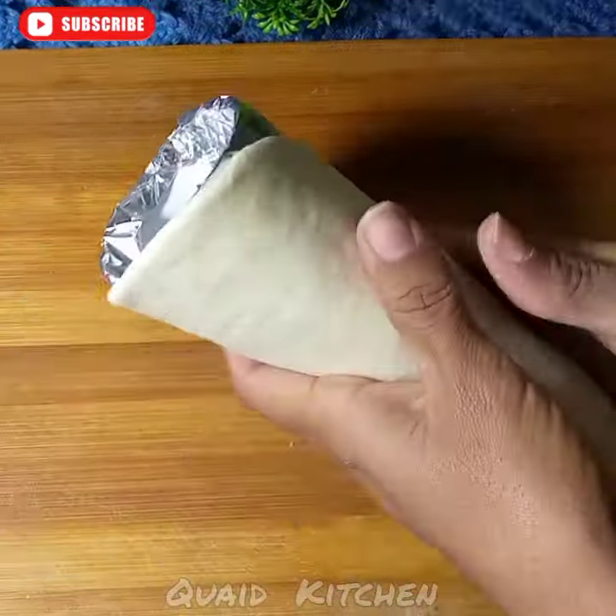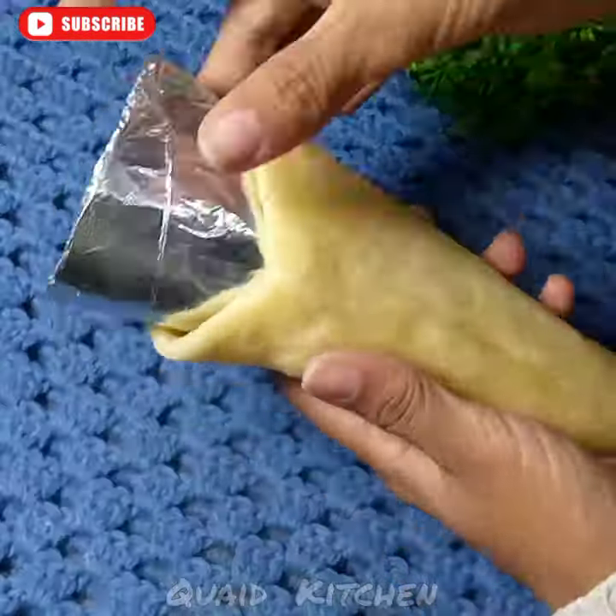Then you will make the pizza base and put the cone in the face. Then you will microwave it or bake the pizza base.